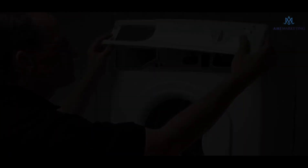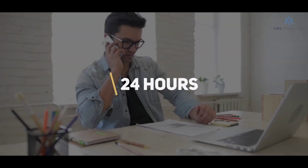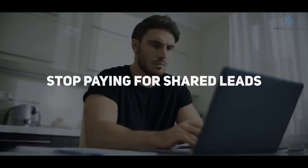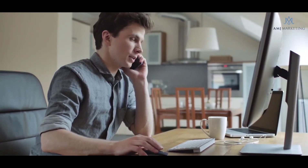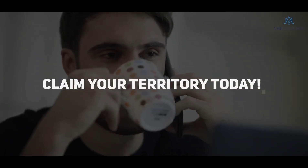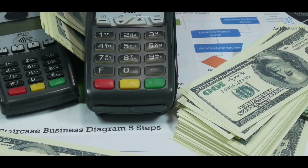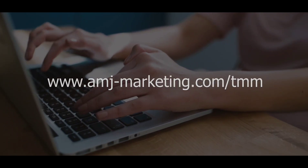Ready to grow your appliance repair company? Introducing AMJ Marketing, available throughout the USA and Canada. In as little as 24 hours, you can add up to 10 customers to your schedule daily. Stop paying for shared leads and beat out your competitors by locking down a service area of your choice and getting all the calls from that area straight to your phone. Never pay for non-relevant and non-targeted calls. No sign-up fees, website fees, management fees, or any hidden fees. Sign up at www.amj-marketing.com/TMM.